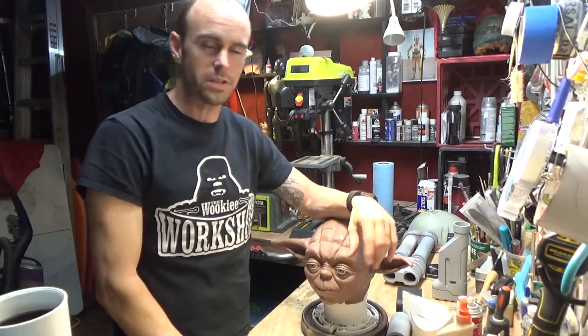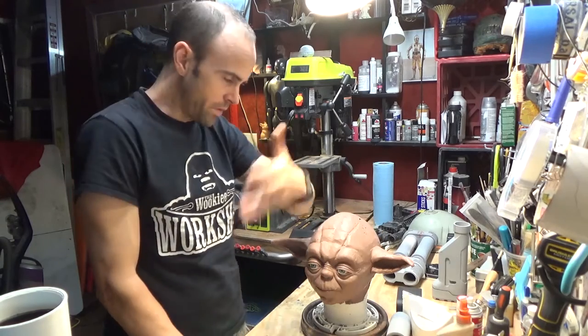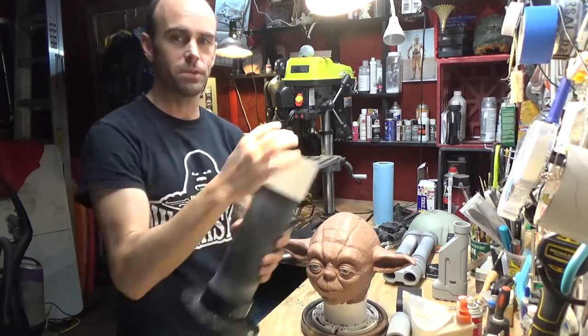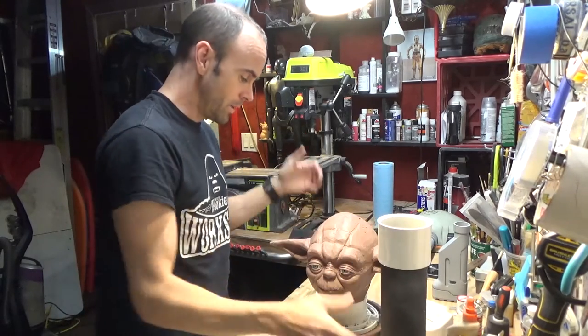Hey guys, welcome back. So if you saw my video from yesterday, which was literally made about five minutes before this video, I was about to transfer Yoda to a new stand, which is here. So I'm going to videotape it because why not, right? So here we go.